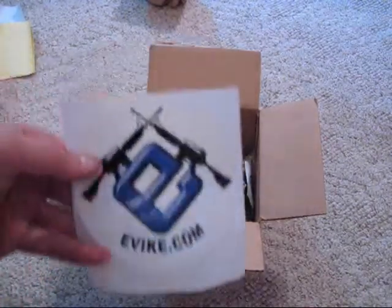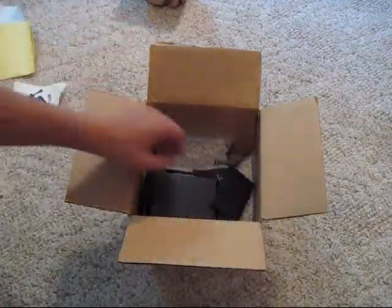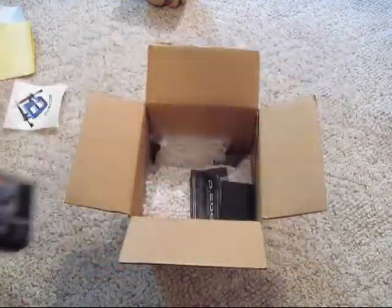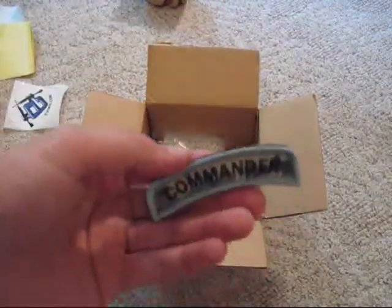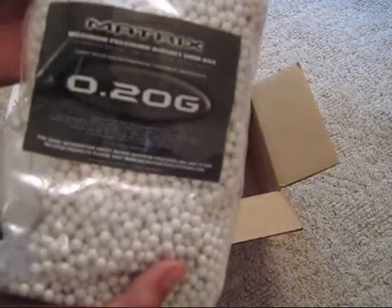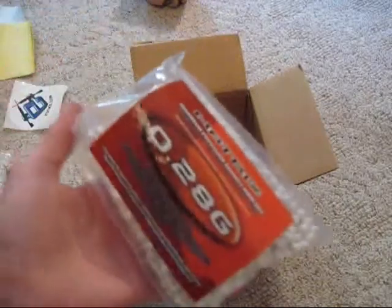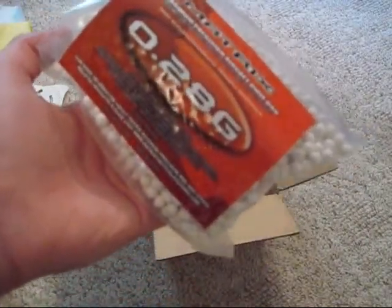First off, I got an Evike sticker, a mini Evike sticker, a Tackle Rectal sight — red dot sight — an Evike patch, an Evike patch for my vest. So that's my 5,000 0.20 gram BBs, and my 6.28 gram BBs for my CO2 pistol.